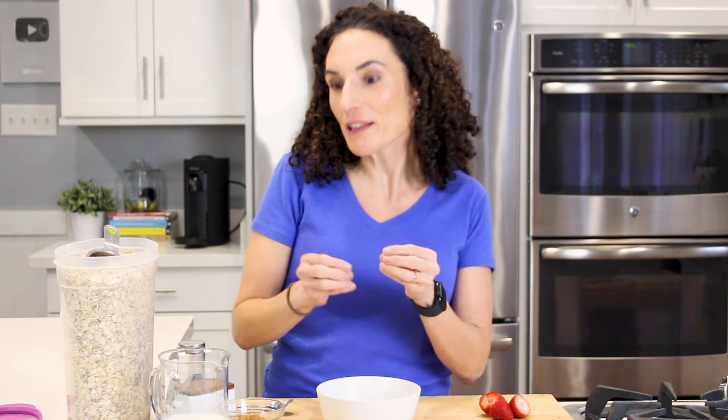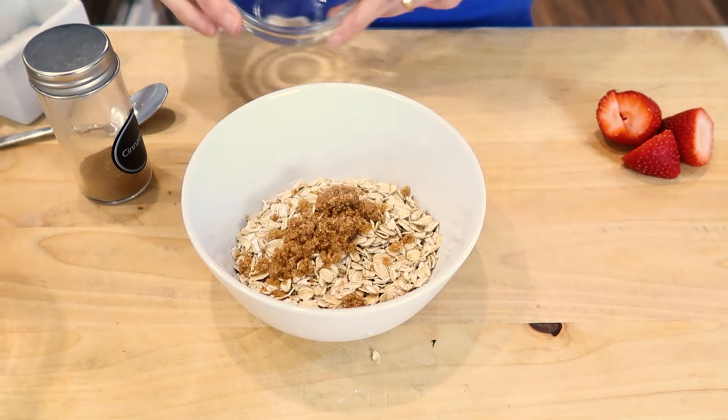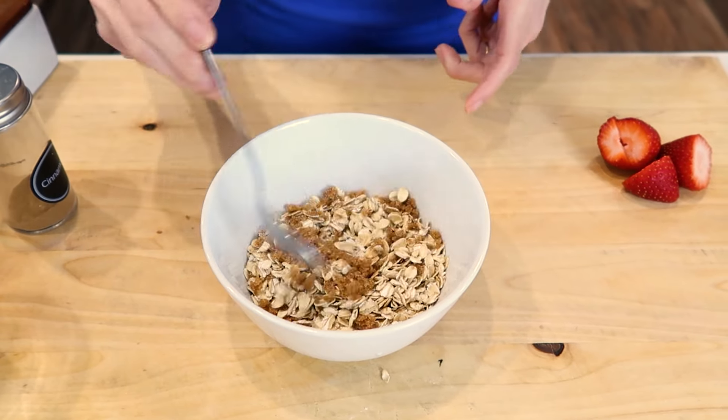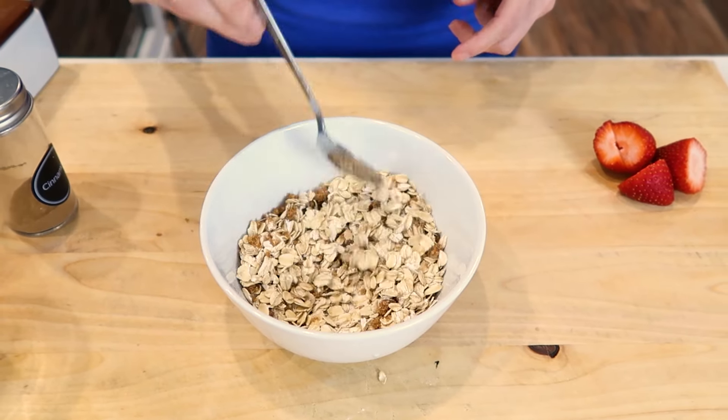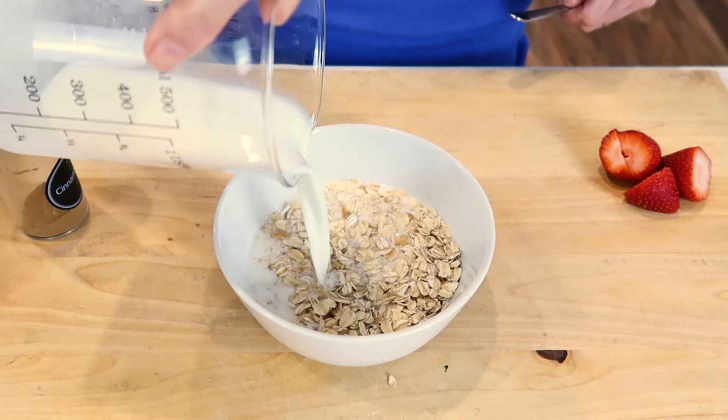Because oatmeal can be made with lots of things, I'm going to add some brown sugar to my bowl and then some cinnamon, and a pinch of salt for flavor. With your spoon, mix it all around. And now is when we actually pour our liquid.